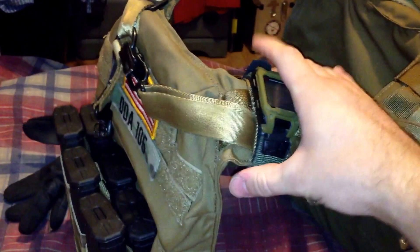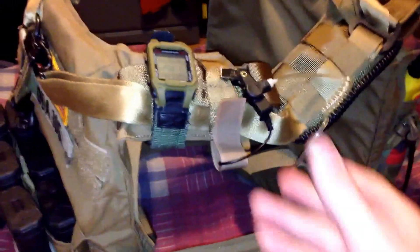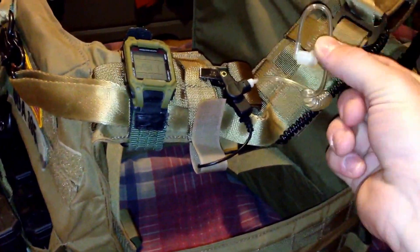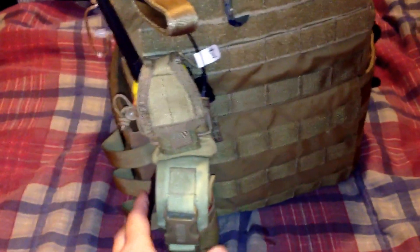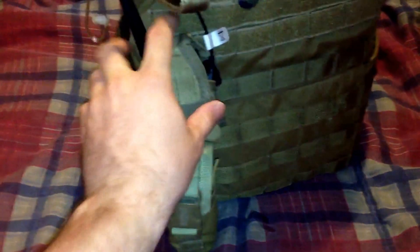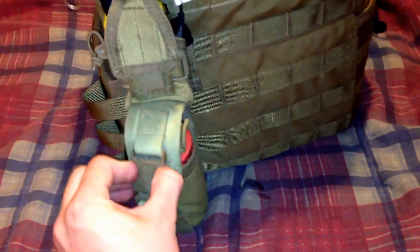I have a Humvee waterproof watch on here — I like to keep it on here because it's an easy way for me to keep up with time during the game. Right here I have my earpiece for my radio mounted on the back, and I have the radio mounted on the back as well, in a non-Condor pouch.